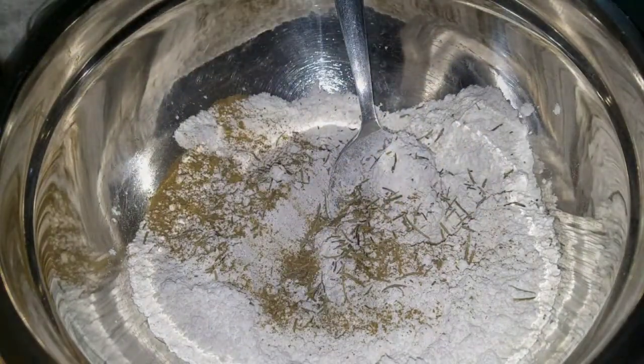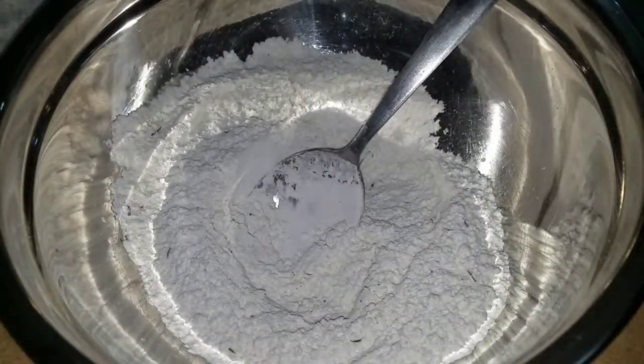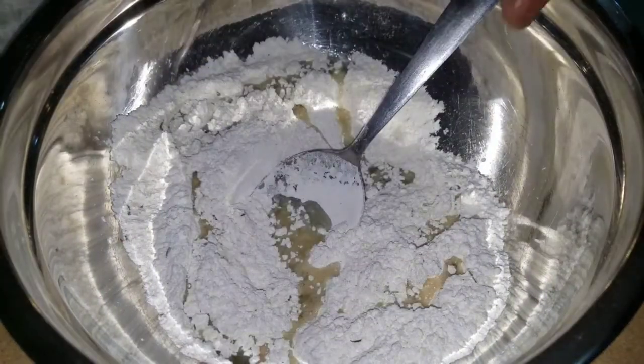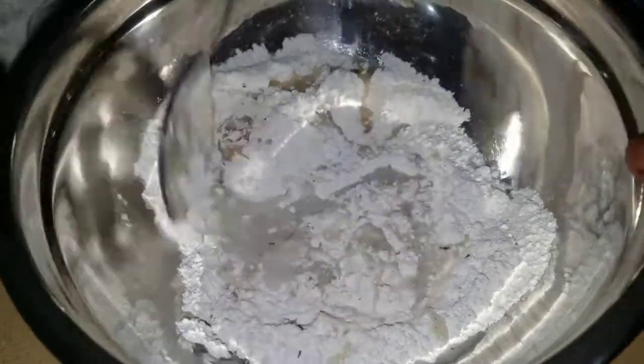You just want to incorporate everything. Two tablespoons of coconut oil — that'll give the dough a nice moisture. And we're going to add a quarter cup of warm water. Let's see if I'm going to need more.